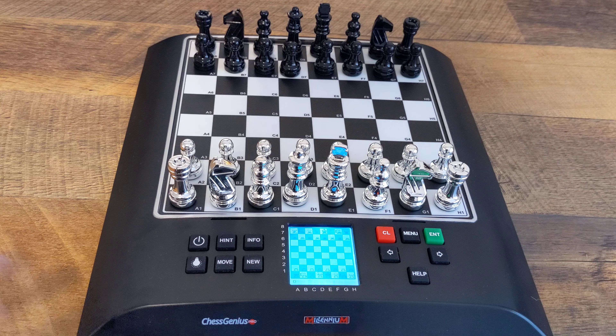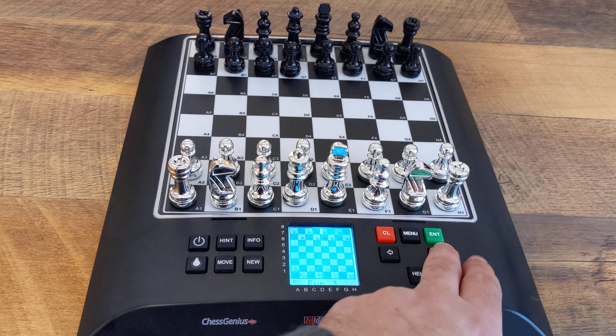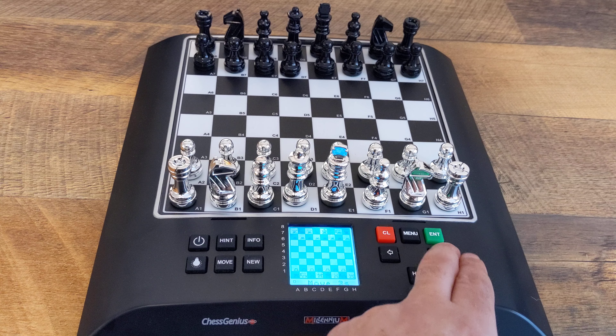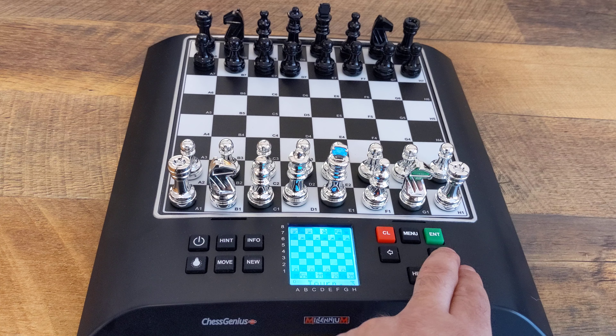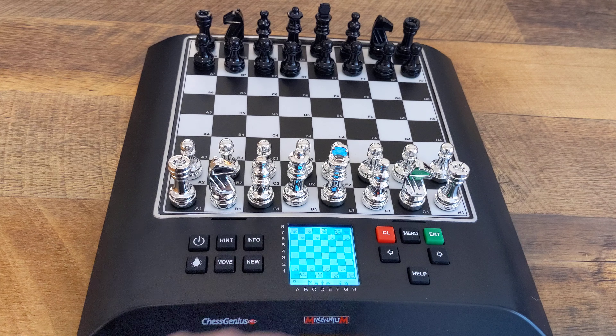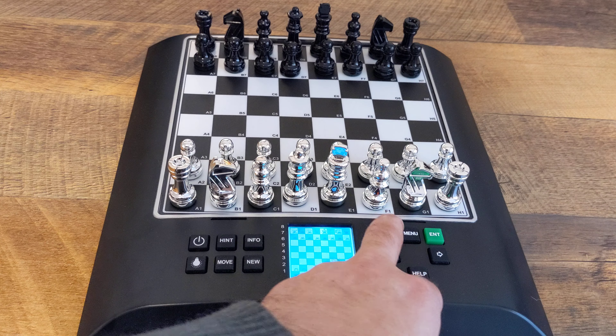Scrolling through, you can see the options: moves in seconds if you wanted to go that route. You can do the game time, like in how many minutes. They've got several options, and then they also have some tournament settings — typical FIDE tournament stuff. One other thing is they have a mate in X function, like mate in so many moves. I'm not gonna jump into that today — when I do the position setup video, I'm gonna explore this mate in whatever many moves option.